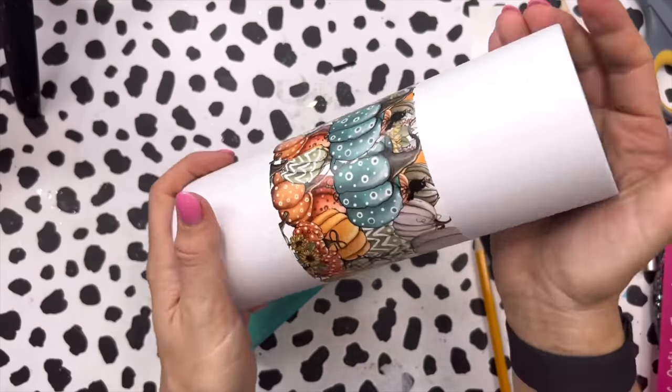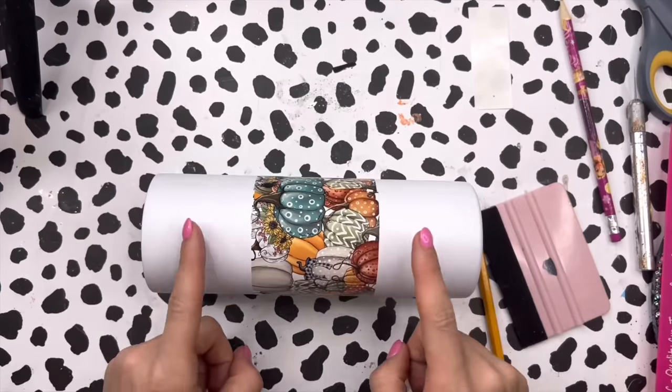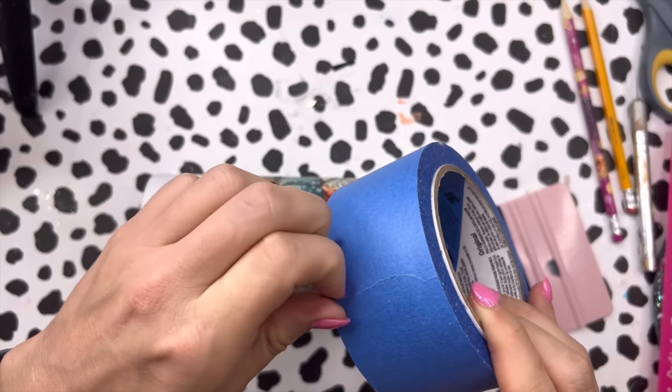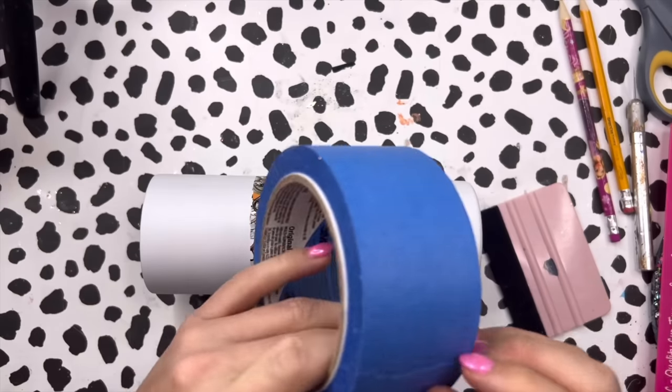Now we can work on this part of the cup. With my two inch painter's tape I'm just going to tape off this middle section so we don't get any paint or glitter on it.